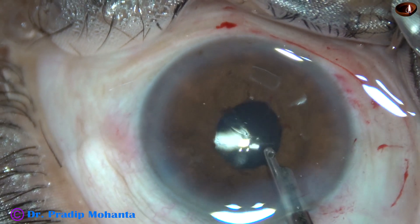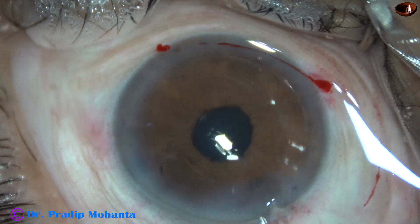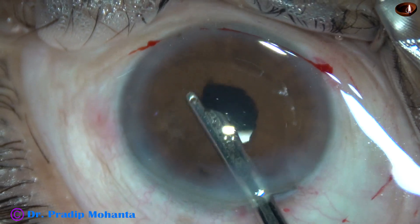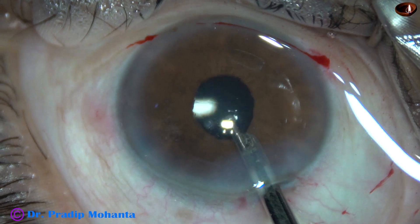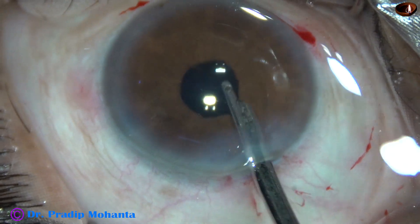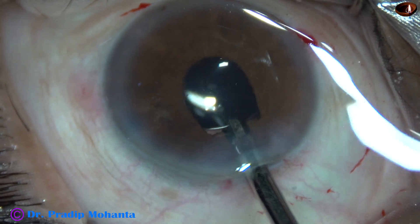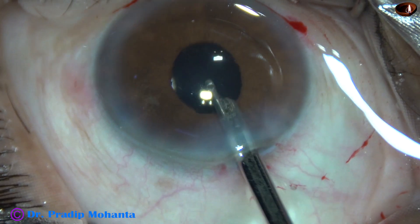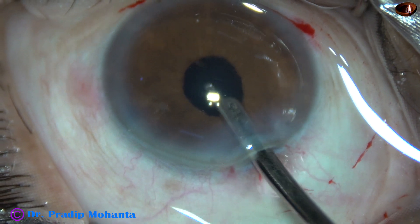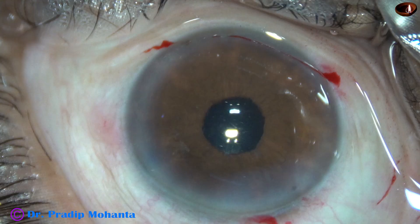The surgery is nicely done, but we still need to dedicate quality time to removal of viscoelastic. Viscoelastic from the anterior chamber is removed nicely. I then go behind the IOL and remove the viscoelastic from the capsular bag — this is very important. Although the pupil size is small, we must go behind the IOL and remove the retained viscoelastic, otherwise there will be high intraocular pressure the next day.